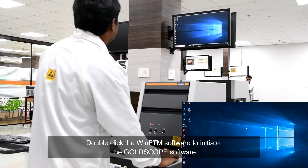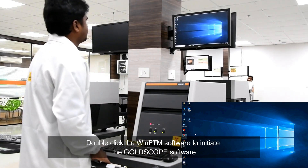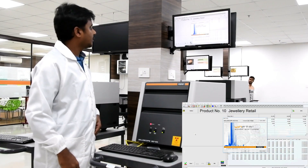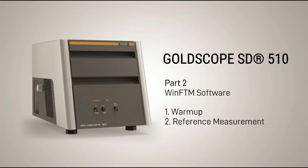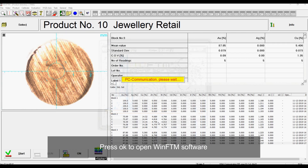Double-click the WinFTM software to initiate the Goldscope software. Moving on to WinFTM software where we will cover the warm-up procedure and reference measurement. Press OK to open WinFTM software.